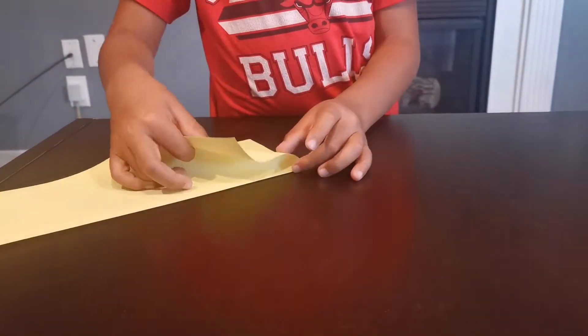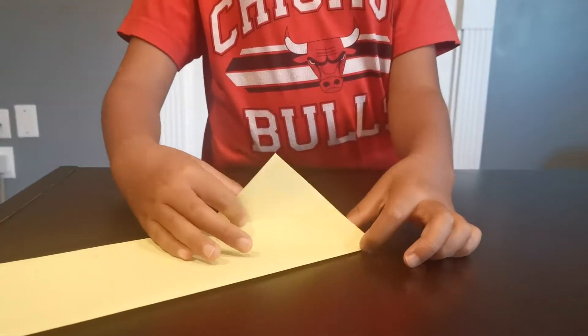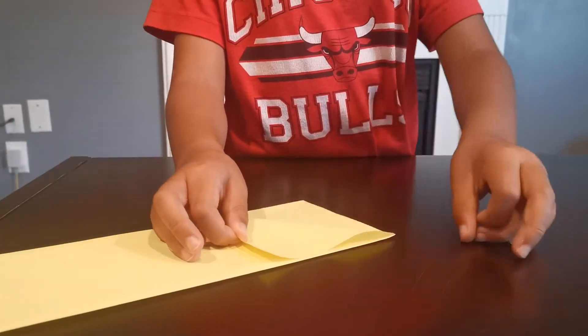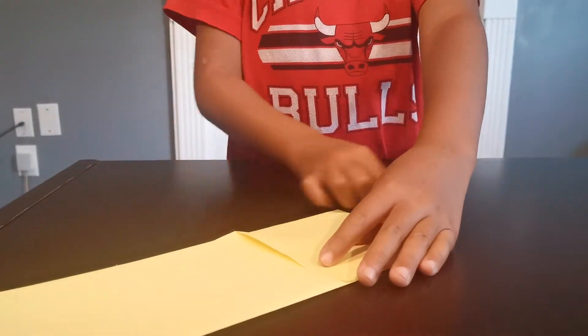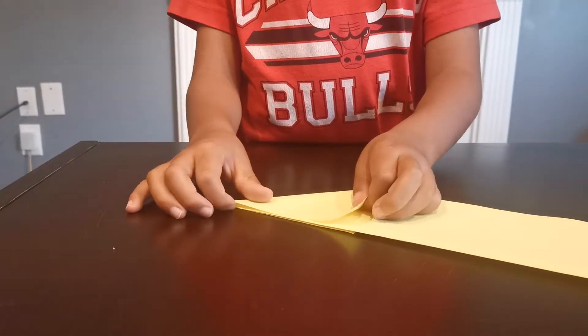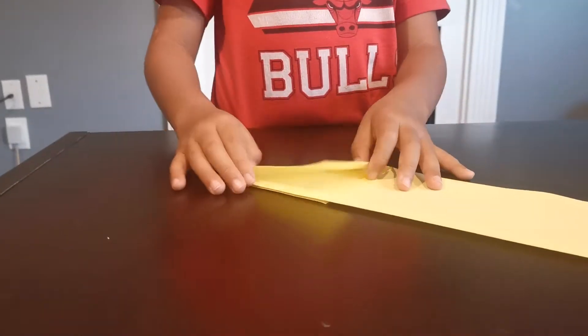Sorry for the background noise. Fold this flap onto this edge so this edge can be creased. Then do the same with this side — fold this edge to that edge.